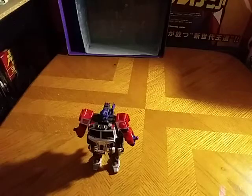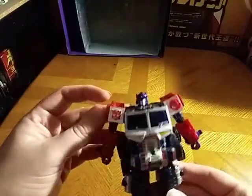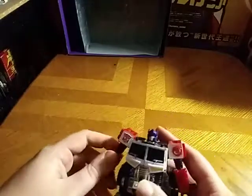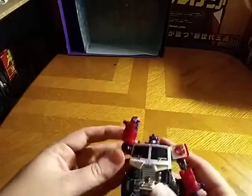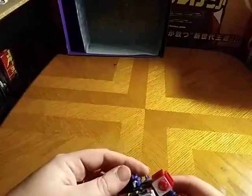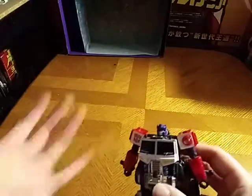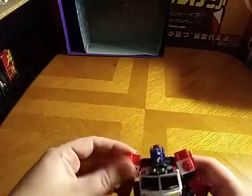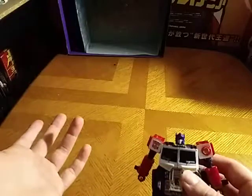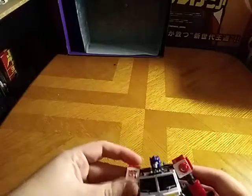That's all there is to say for this Energon figure. You're probably wondering where did I get this figure? I got this from Still CityCon here in Pennsylvania. I can't remember how much I paid for him, but on eBay he goes for maybe about 20 or 30 bucks. If you can get him complete, I don't know.